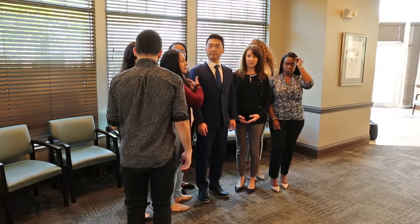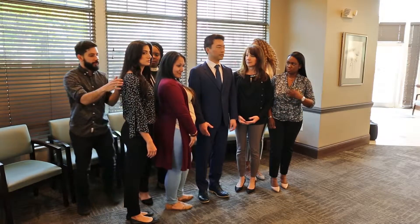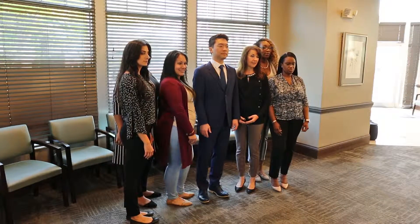For the group photo, line up the tallest people in the middle and have everyone stand close together, leaving little to no gaps between each other. The doctor, despite their height, should always be in the center.